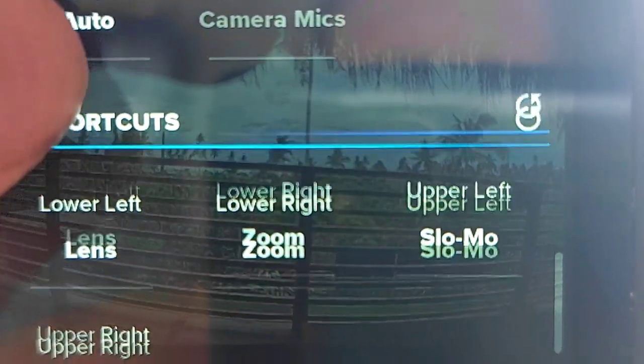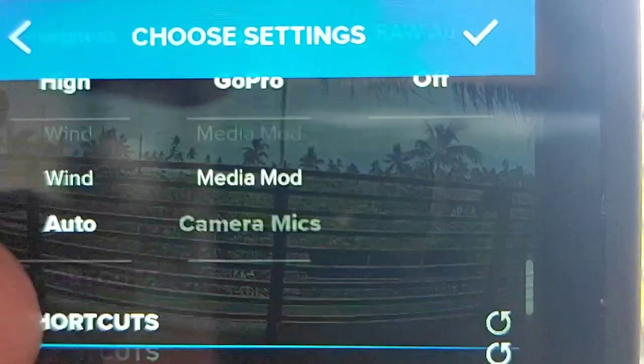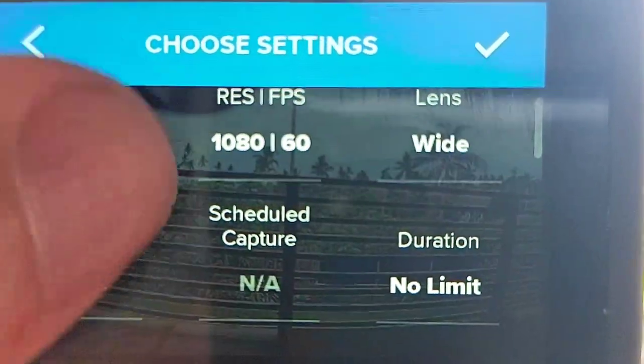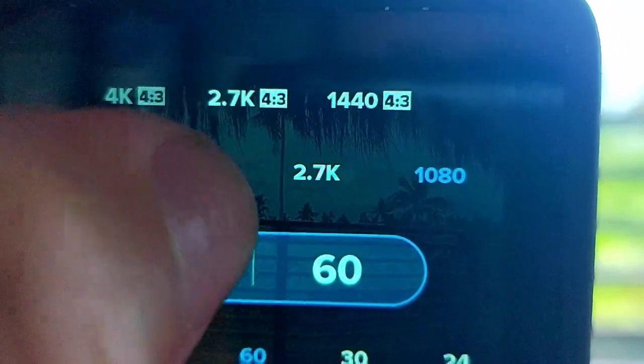I can't live without this camera. My travel vlogs have been so impressive to people, and I've really managed to capture brilliant shots and footage. With such a small device it just packs such a powerful punch. I'll continue to use this forever — I love it.